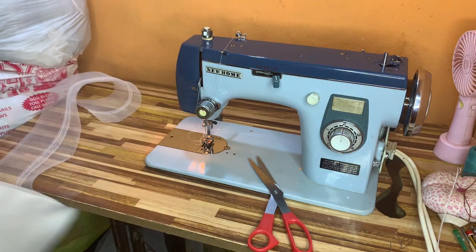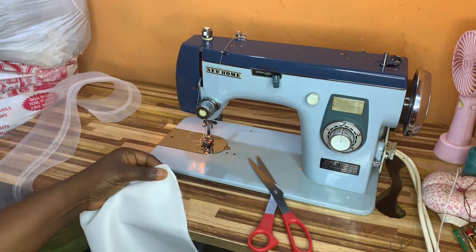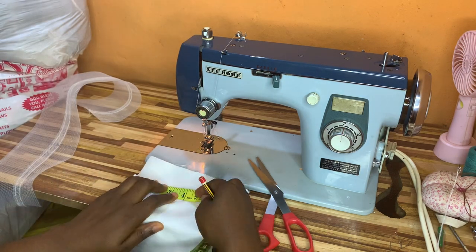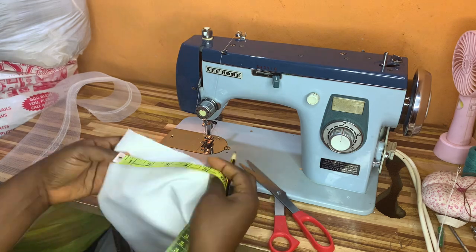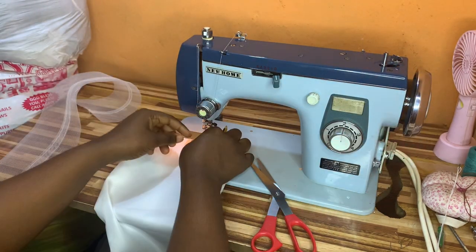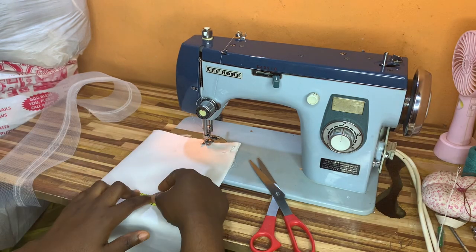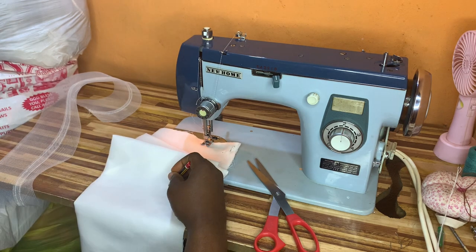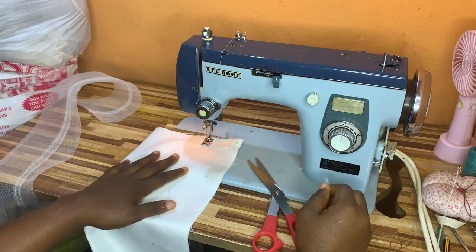Once I'm done I'll measure out — and what I have is exactly 4.5 inches. I'll get my main fabric, pin it down just like this, and mark out that same 4.5 inches right on the crinoline. I'm using a pencil to do that because this is a white fabric and I'm making tiny dots to know where to stitch.